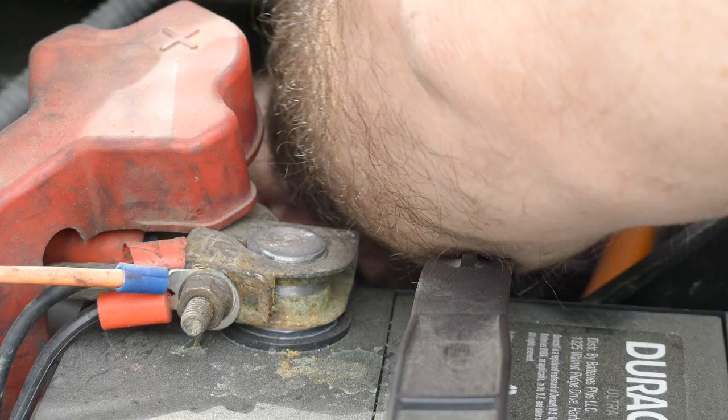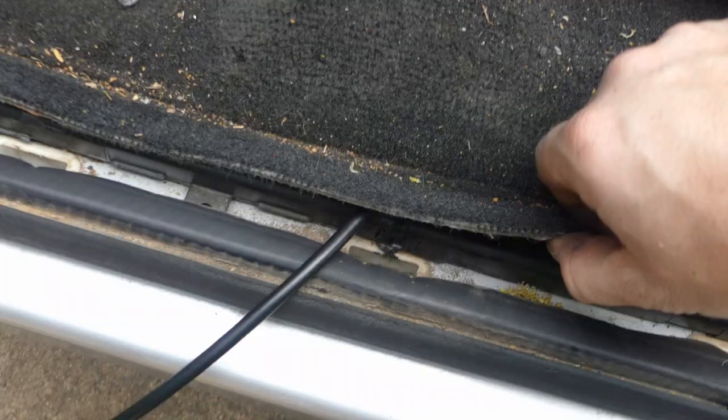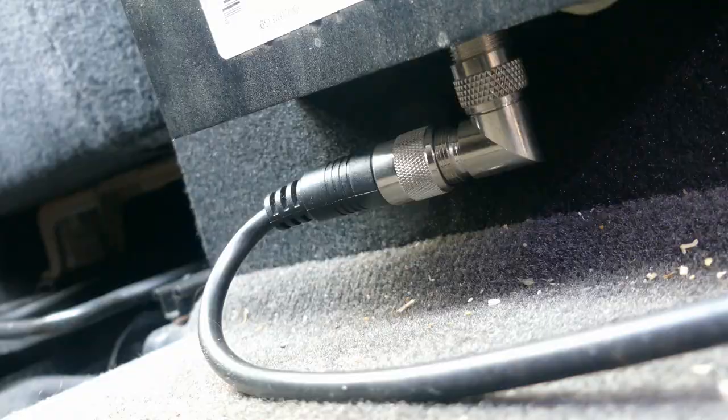Now let's run the antenna cable. My truck already had a hole punched into this boot here on the cab, so I'm going to use that for the antenna access. Moving under the dash, I'll grab the cable and fish it through all the way to the radio. I'm going to remove the lower side trim panel to get the cable under the carpet. Luckily, this truck has a hole here for the power seats, so I'll just use that for my antenna and power wires as well.